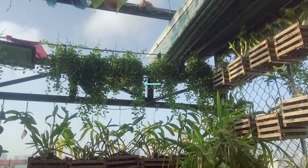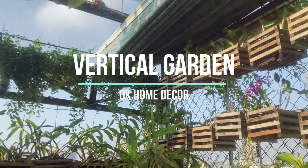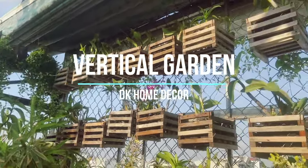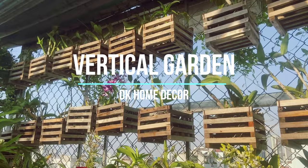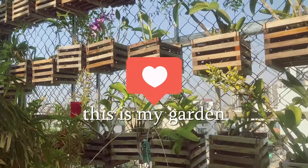Thank you for joining us today. Today I will introduce the vertical garden area.